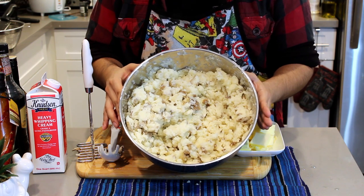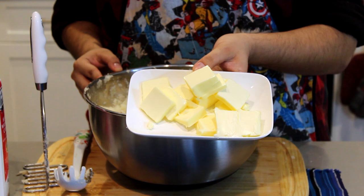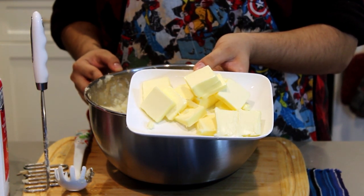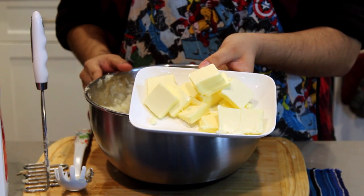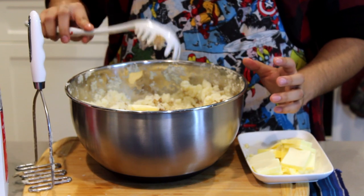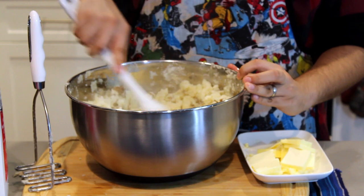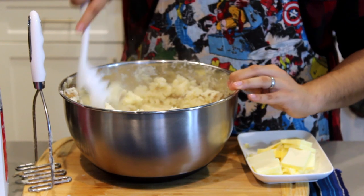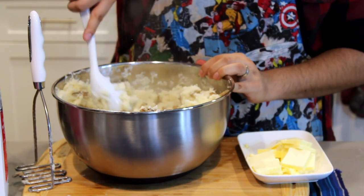Now it's time to add all that butter. Here we got about two sticks of butter — we're gonna see how that looks after we incorporate them in. We might add more and we still got our heavy cream on the side if we need its assistance. Just put some butter in, take your spoon and mix it around. The residual heat should melt those butter pieces down and it's gonna give us a nice silky smooth mashed tater.